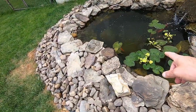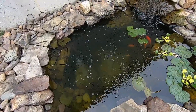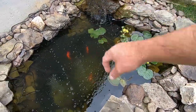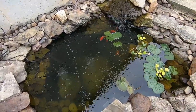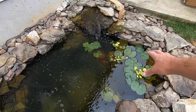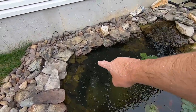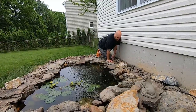I moved the other aeration disc a little bit in front of their little hideaway and it's giving good water movement. It is making it a little bit harder to see them in that area because of the turbulence, which is why I don't want to keep it there - that's where they like to come up and see us. I think I may move it to the back side a little bit so we can still interact with the fish. They like to hang out up in this area and come see us.